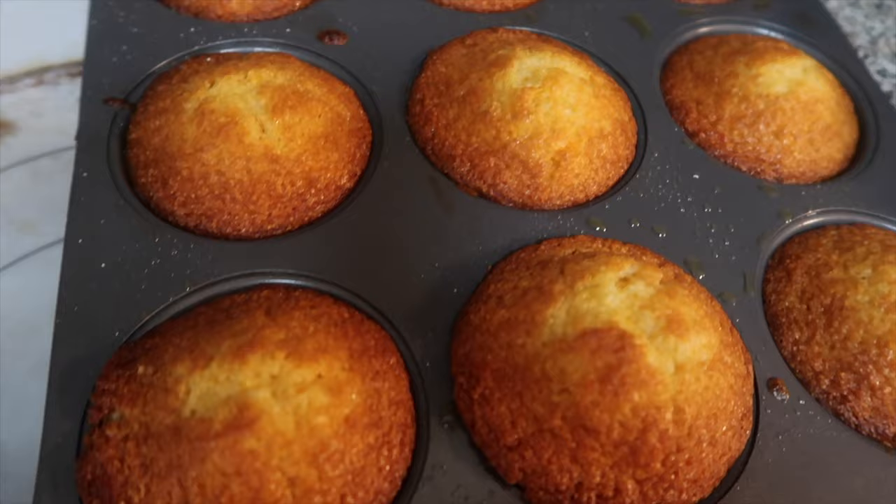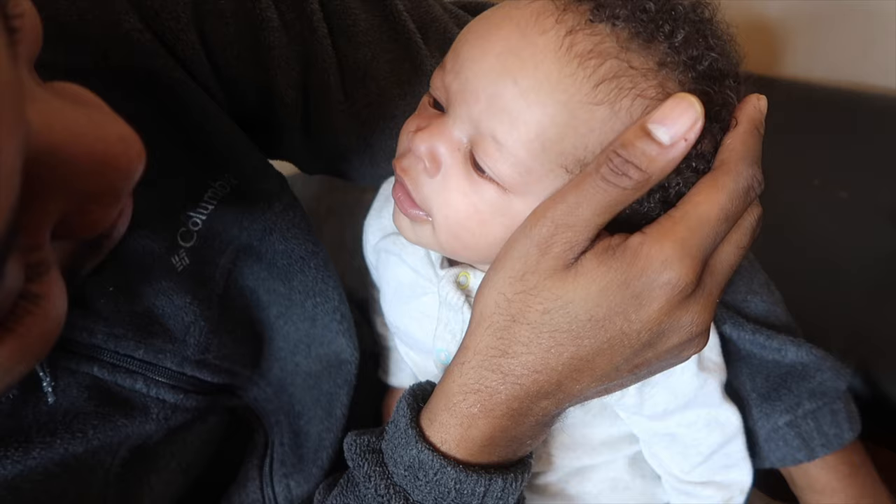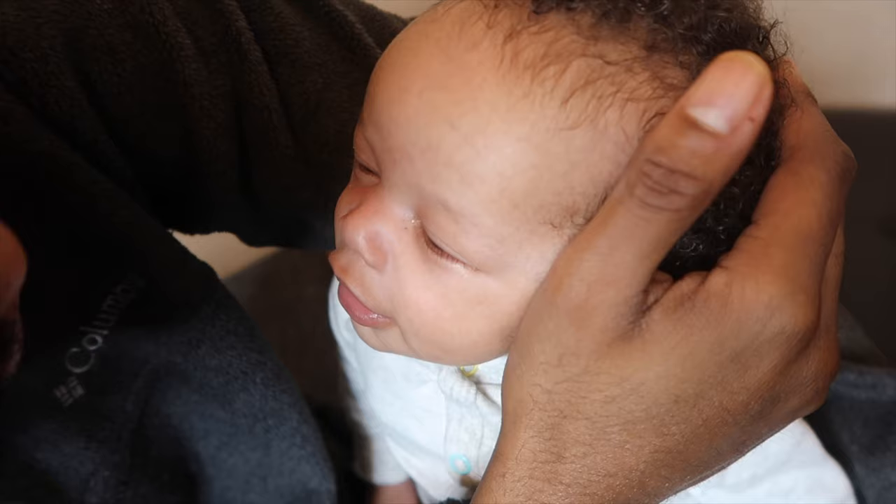Look how the cornbread muffins came out — golden deliciousness! Is it good, baby? It's good! Good, Adonis? Good. Want some more? Yeah, you do!